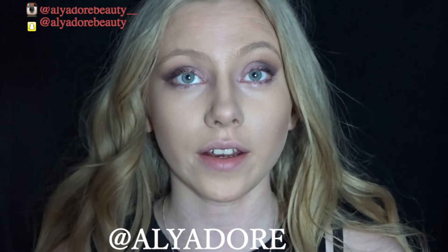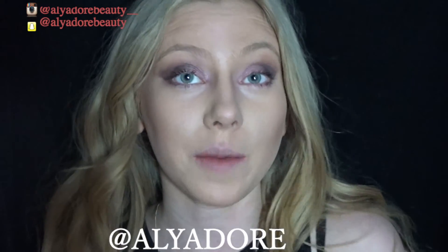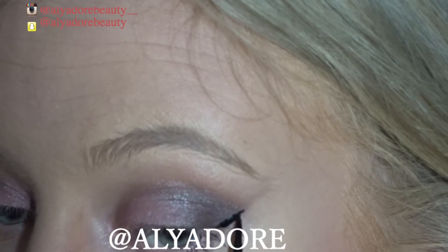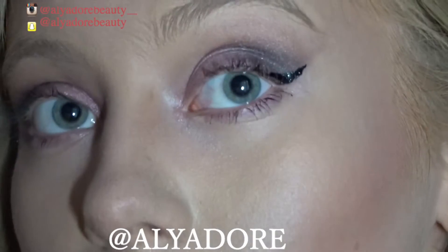The next step is eyeliner. I'm using my favourite eyeliner at the moment, the MUA Wet Look Eyeliner. I'm starting with a really thin line and then flicking it downwards.